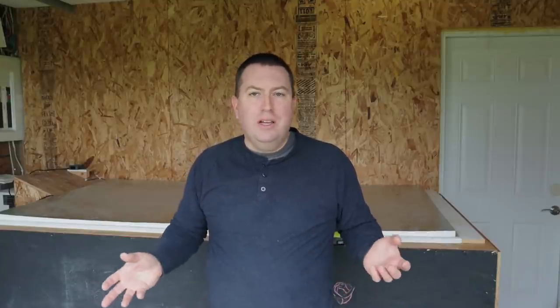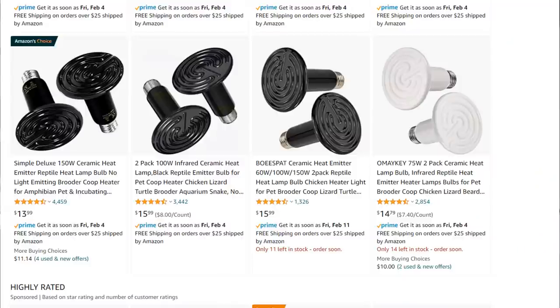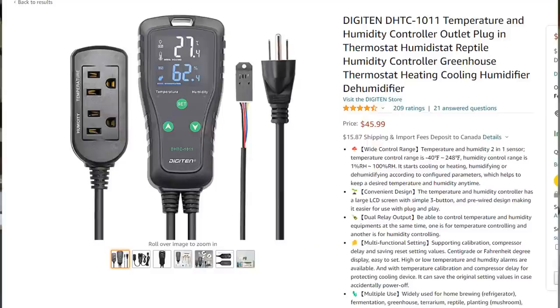Here are the cost details of the project. The racks and shelves — the standards, brackets, and shelves — were the most expensive at around $100, though I can scale up to 24 or even 48 trays inside this cooler. The ceramic reptile bulbs for heating were only about $20. The controller itself was around $50, though it was provided to me free by the supplier. So in direct costs we're talking somewhere in the range of $170 total.